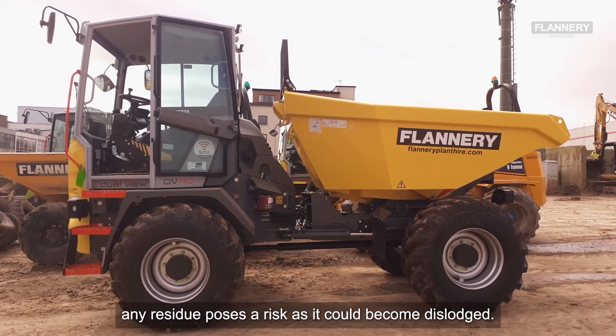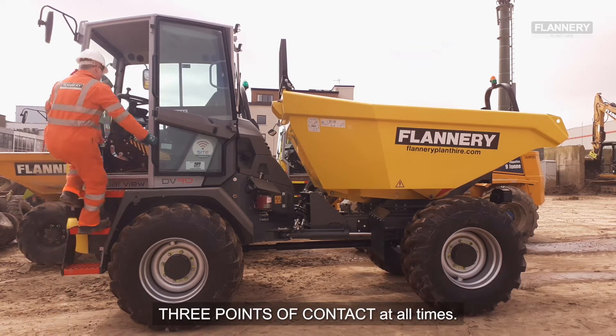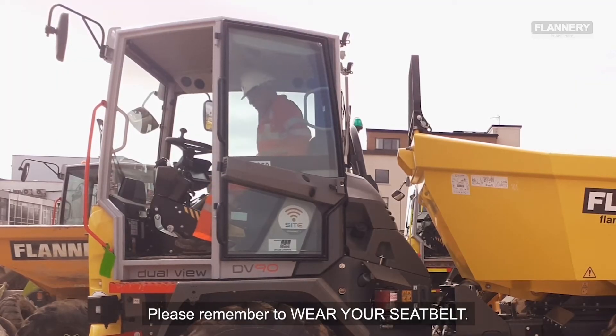Any residue poses a risk during maintenance as it could become dislodged. When accessing the machine, ensure you have three points of contact at all times. During machine operation, please remember to wear your seat belt.